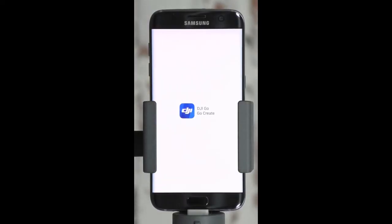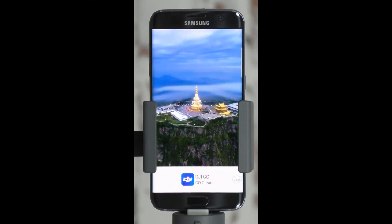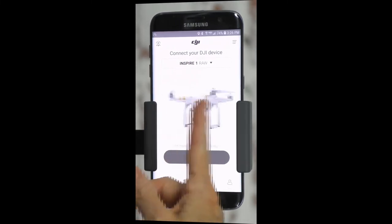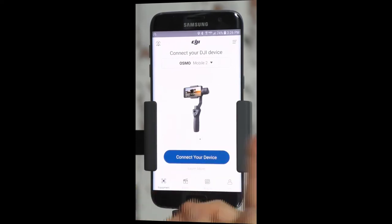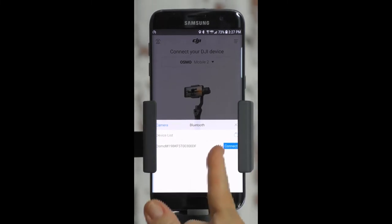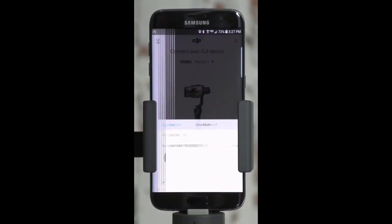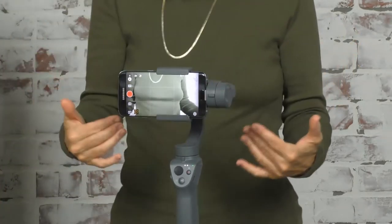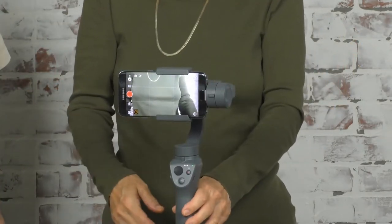Now it's all stable. The next thing we have to do is link it up with the software in the camera. Open up the DJI app — you'll see a list of different things including their drones and other products. Scroll to where it says DJI Osmo Mobile 2, tap on that, and it will link itself up with this. All right, so now we're linked.